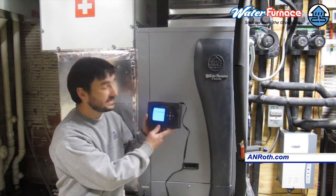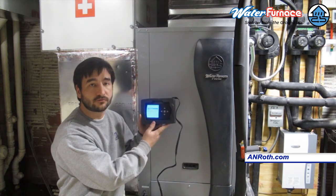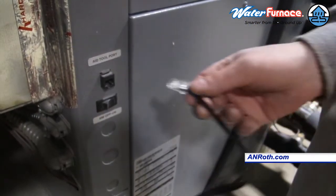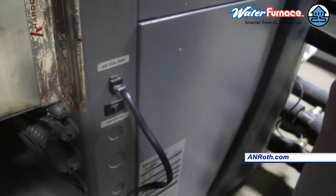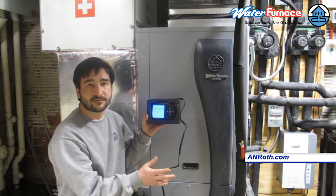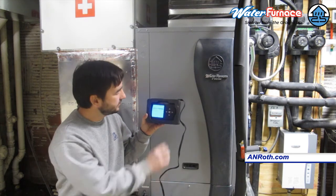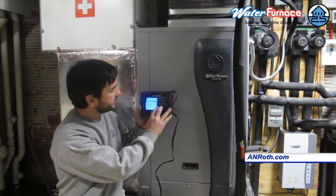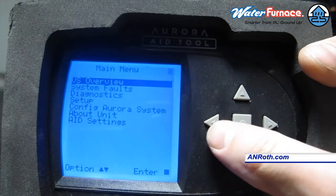We have a diagnostic tool called the Aurora A tool. It simply plugs into the front of the unit and gives us all kinds of diagnostic details about this equipment without actually having to use any type of pressure gauge or anything else. We can go into the diagnostics section and see what the unit is running at right now.